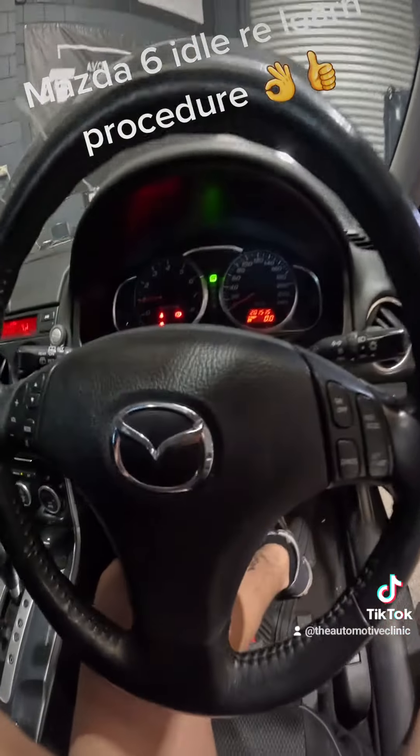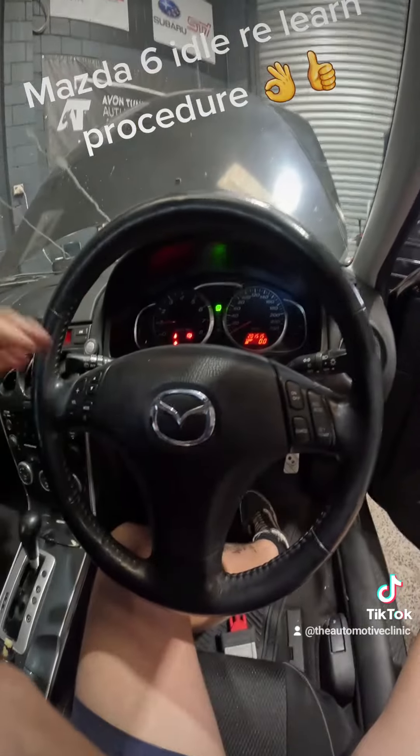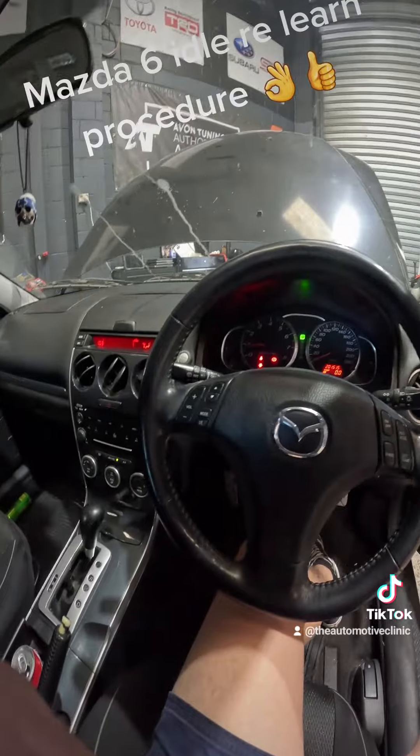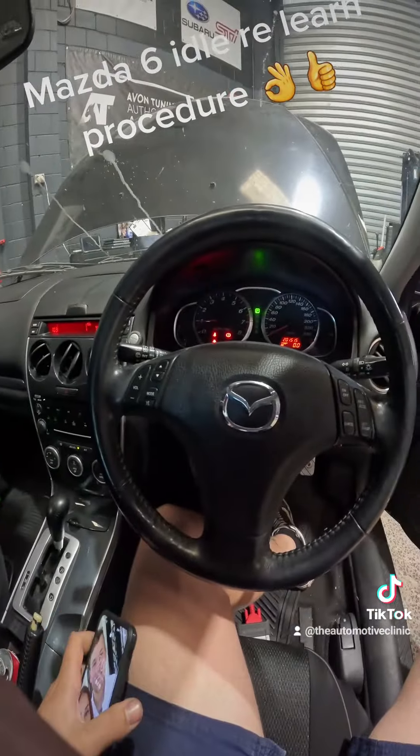So we've started the vehicle. It's already idling better. It's come under a thousand RPM. As you can see, we're going to let this sit and idle for five minutes, let it get up to temperature. We'll set another timer. Then after that, I'm going to let it idle for another five minutes with the air conditioning on, take it for a short drive and it should be job done.